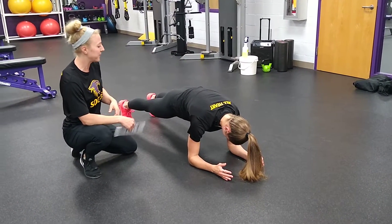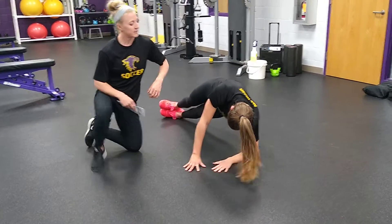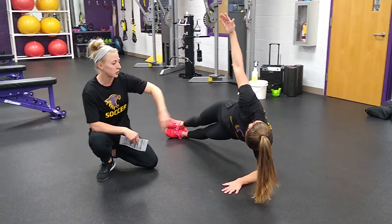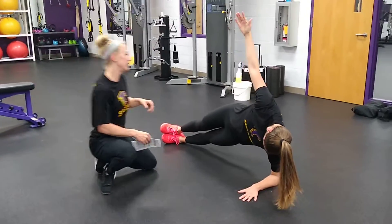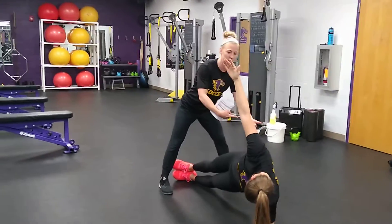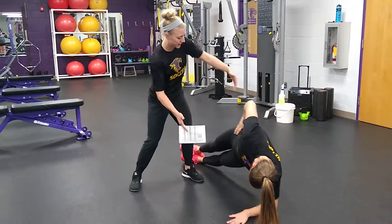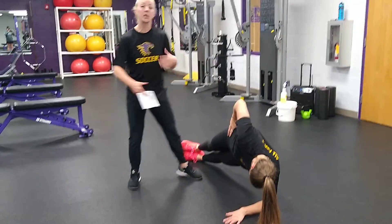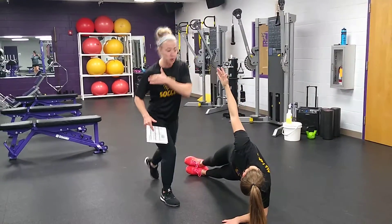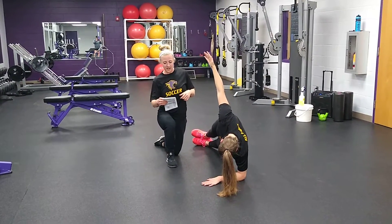Belly button up towards your spine. Hold 30 seconds and then we're going to go to a side plank. Same idea with our side plank — we want elbow directly underneath our shoulder and then make sure that your hips are aligned. One common thing is the top hip is going to rotate back, and this opens everything up and puts a lot of pressure on that shoulder joint. So we've got to make sure that we're keeping our hips forward. You should feel this in your obliques. If you're feeling this in your shoulder, chances are we need to rotate those hips forward a little bit more. 30 seconds on each side.